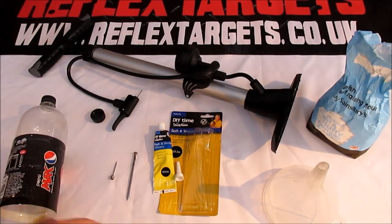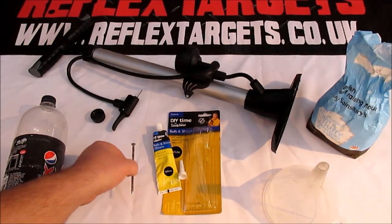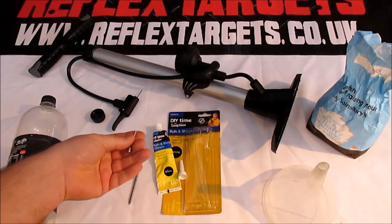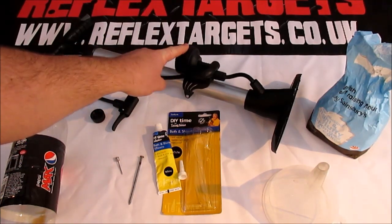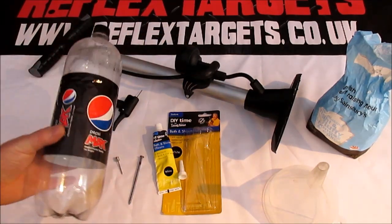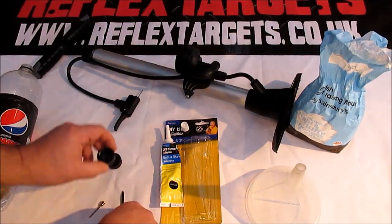You're also going to need some silicone sealant — I'm using Tommy Walsh's finest from Poundland. You'll also need a nail, a football inflator needle available from eBay or sports shops for about a pound, and some form of pump — a bicycle pump, car foot pump, or any means of generating 100 PSI to inflate your bottle.